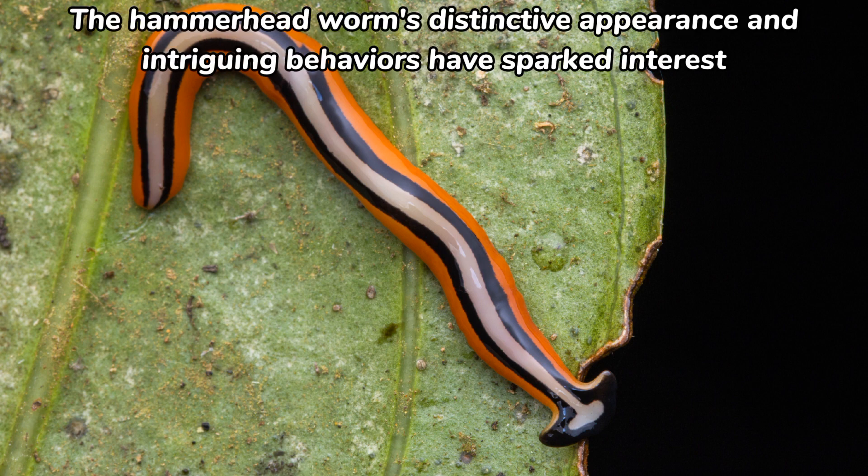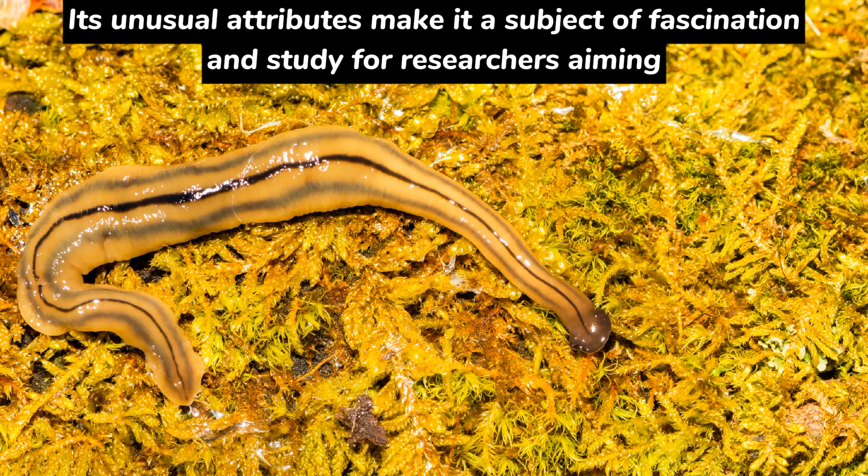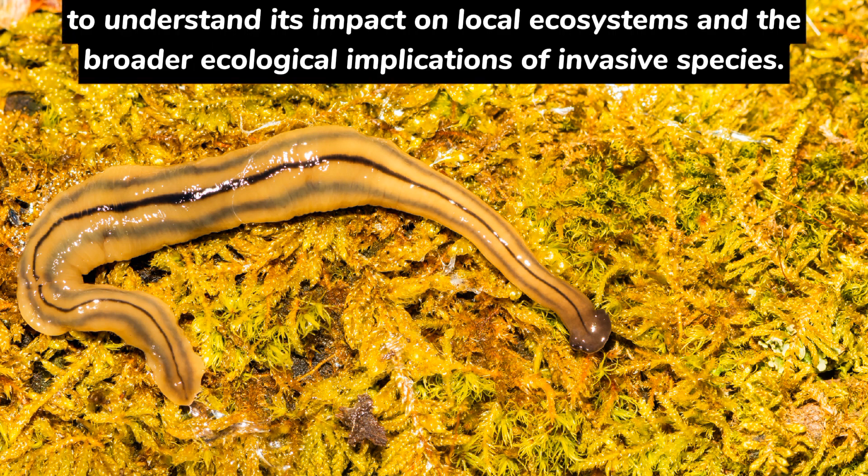The Hammerhead Worm's distinctive appearance and intriguing behaviors have sparked interest not only among scientists but also in popular culture. Its unusual attributes make it a subject of fascination and study for researchers aiming to understand its impact on local ecosystems and the broader ecological implications of invasive species.